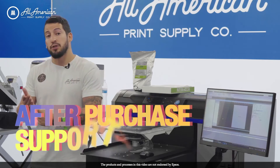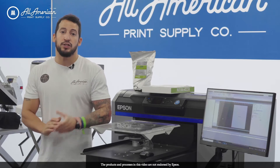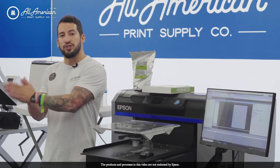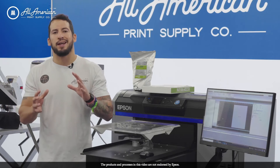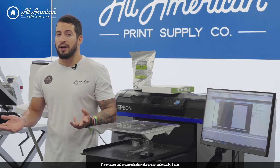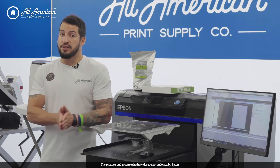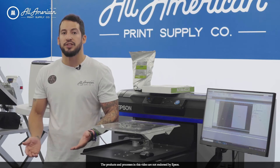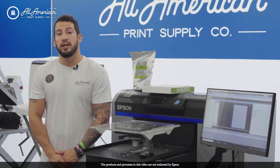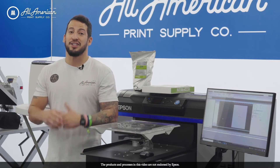Next is after-purchase support and warranty protection. At All American Print Supply, we're your frontline defense for any questions, issues, troubleshooting, or problems. Usually with a little back and forth — screen sharing via TeamViewer or photos of your settings — we like to keep all support in-house. If there are things we aren't able to resolve in a timely fashion, the Epson warranty is industry-leading. Epson can actually be onsite at your location within one to two business days, all covered during the first year of warranty. Additionally, Epson is the only company that allows five years of possible warranty renewals, which includes that onsite service and support.